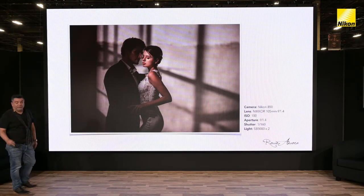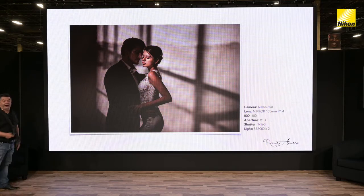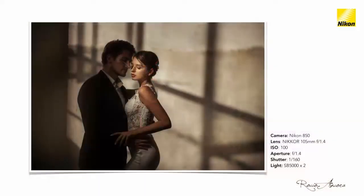This one uses two speedlights. That background light was created by placing a speedlight outside the building and using the window frame to create that shadow across the wall. The second speedlight is just behind this pillar with a grid, positioned very accurately just to light the side of the face of our bride. So two lights: one for the background, one for the foreground.